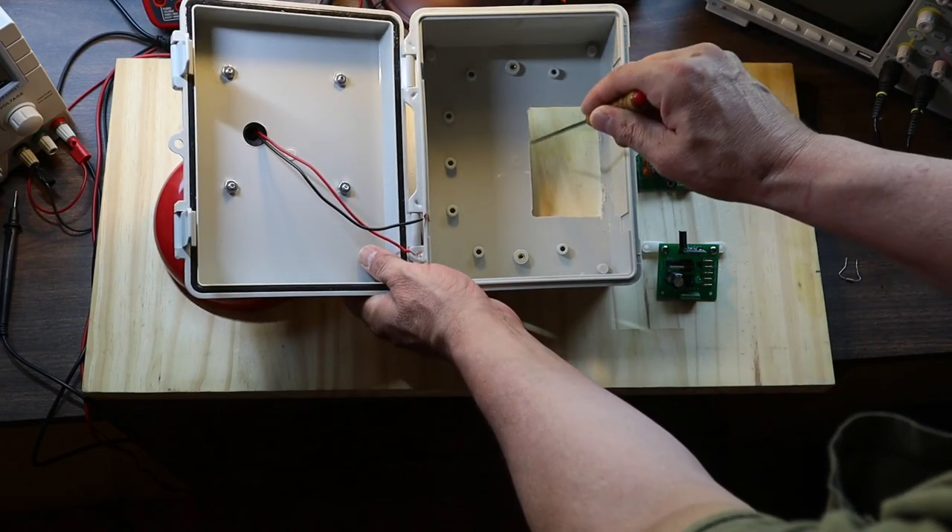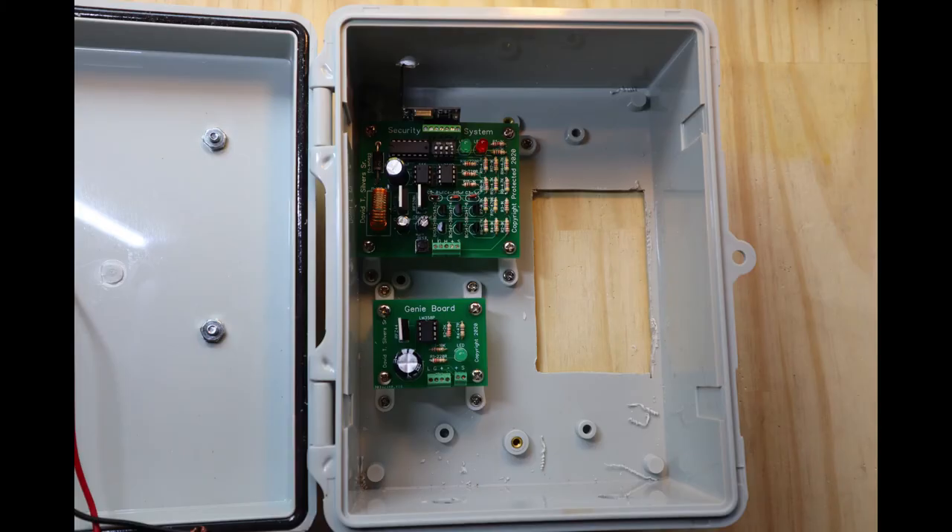I then mounted the wireless security system board for a wireless remote Gini board, while also including a hardwired Gini board in the project box for another set of Gini sensors.